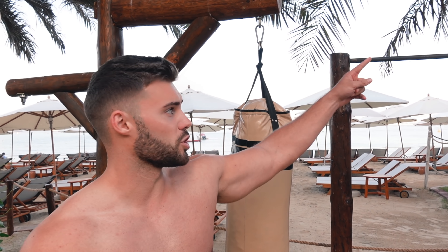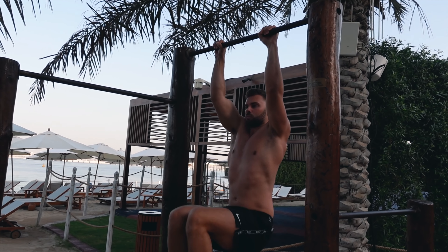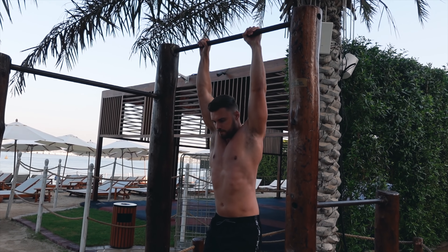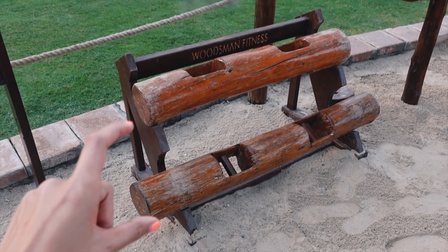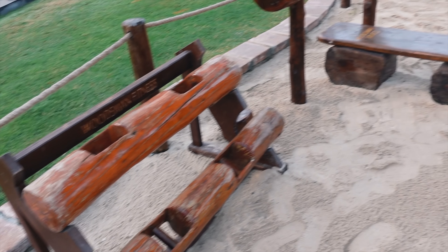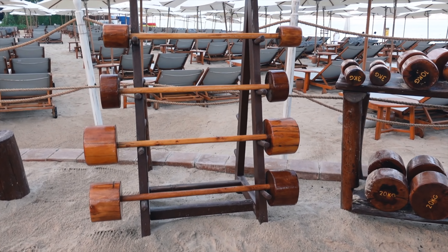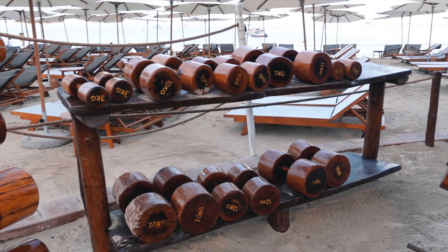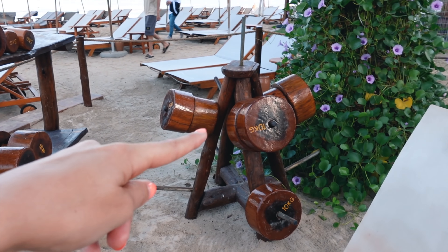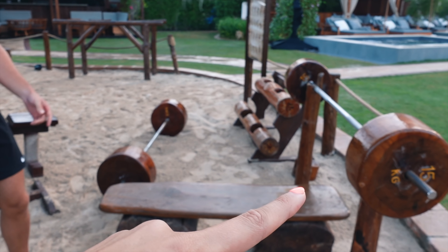Next exercise — we're going to jump on the pull-up bar and do some hanging knee raises, three sets of 15. Let us show you some other things here: there are big weights at 15kg and 20kg, you've got the bench press, shoulder press machine, barbells, and the dumbbells over there. And you can also add weights to the bars.